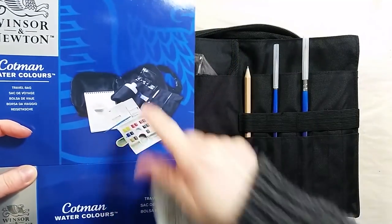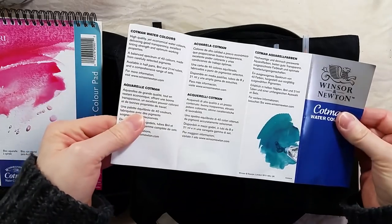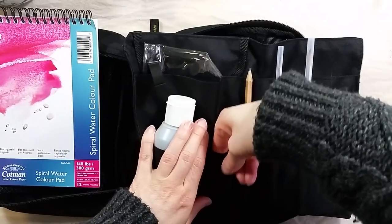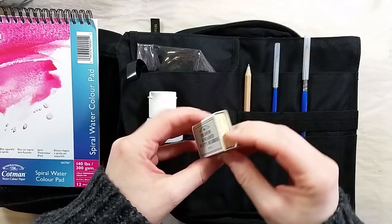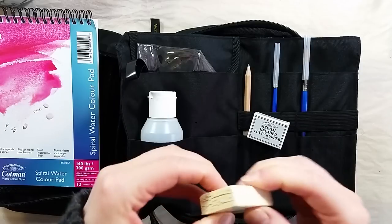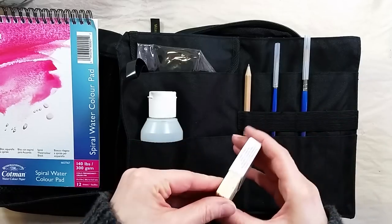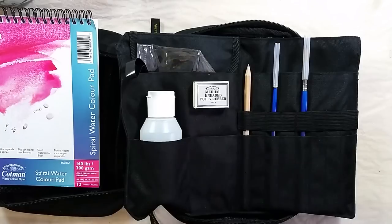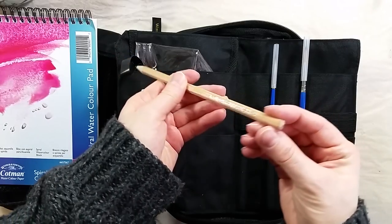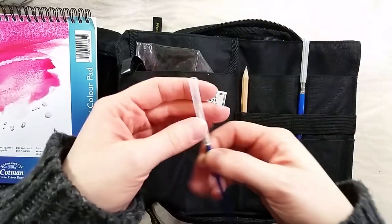There's a Cotman pamphlet showing the range of colors available. The putty eraser was put in the same space — this is Winsor & Newton's white putty eraser. I can't say I've tried those before; I've mostly used the grey ones. The eraser in the set seems to be quite dry and hard, not very malleable. The tool storage space has a nice layout for pencils and brushes, in which they put the sketching pencil. It looks fairly generic and has a 2B lead, so a slightly soft lead.